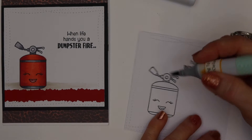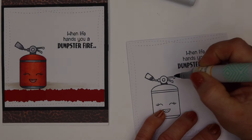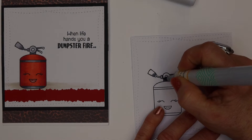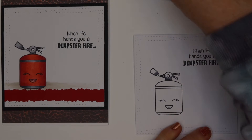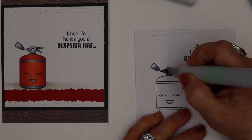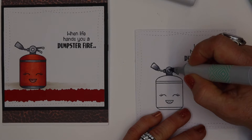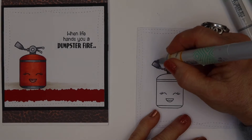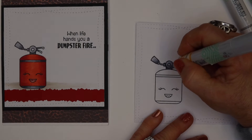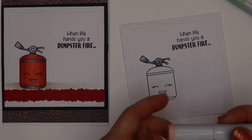We're going to start coloring with grays and reds. I'll do the top hose part first using C1, C3, and C5. I'm laying down a little bit of C5 to begin with — that's my darkest color — just getting it into the crevices. Then I'll pull the color out with my C3 and end up with C1, blending it together. When images are this tiny you don't have to add a lot of blending or shading, but I've added a little.